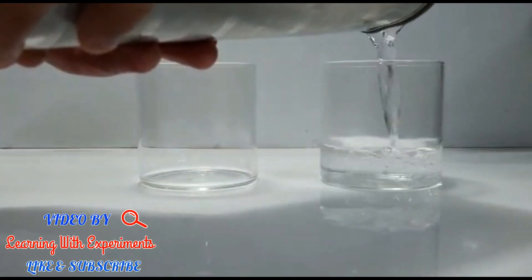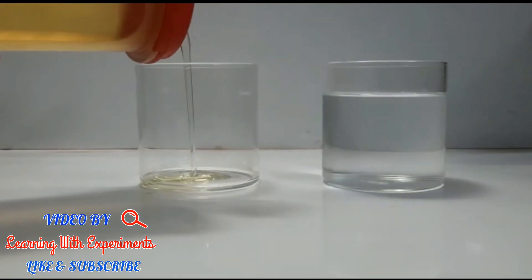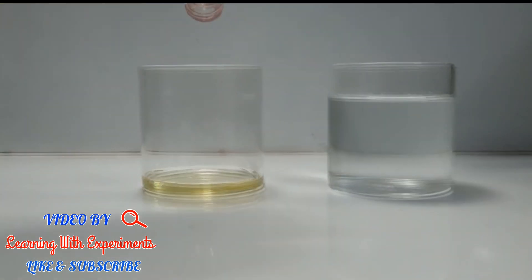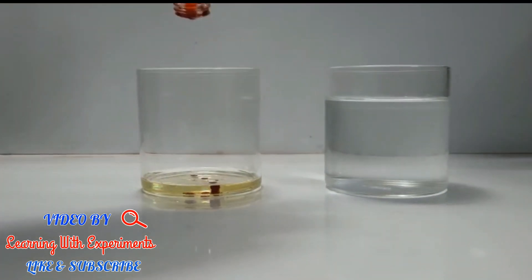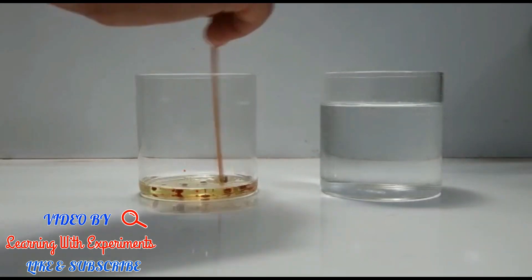Take two glasses — fill one glass with water and the other glass with a little bit of oil. Put a few drops of food colour in the glass with oil. Now stir it with a stirrer.